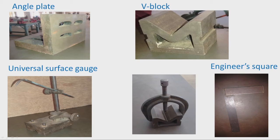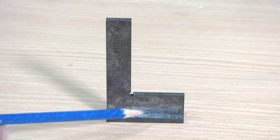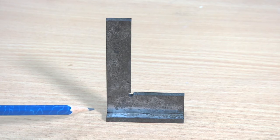V-blocks are used for clamping cylindrical objects and for marking the center of cylindrical objects. We can always clamp workpieces using a clamp — placing the cylindrical object between the V-channel and the screw. Another accessory is the universal surface gauge, which is used for scribing lines on work surfaces. The inclination can be changed by operating its mechanism so that any height can be adjusted and parallel lines can be scribed. We also have the engineers square, which has a bottom surface and a vertical surface, used to check squareness of workpieces.